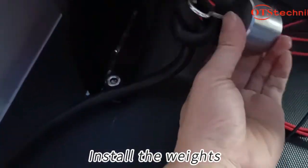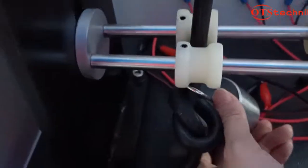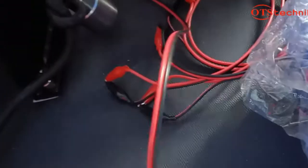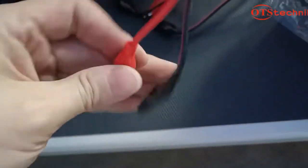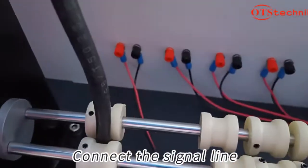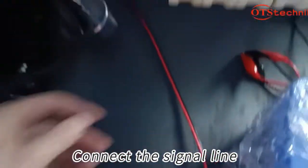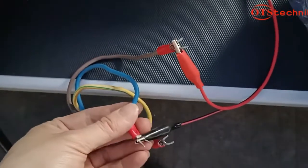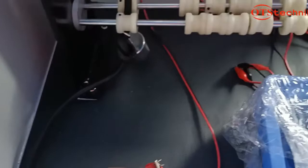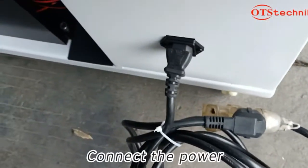Install the weights. Confirm that the sample is connected by the two wires. Connect the signal line. Connect the power.